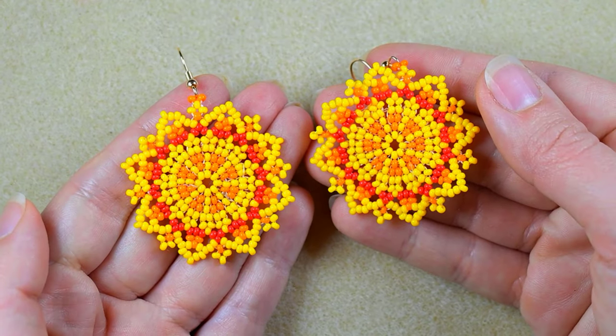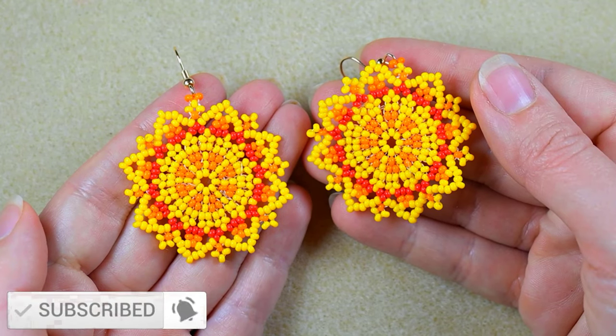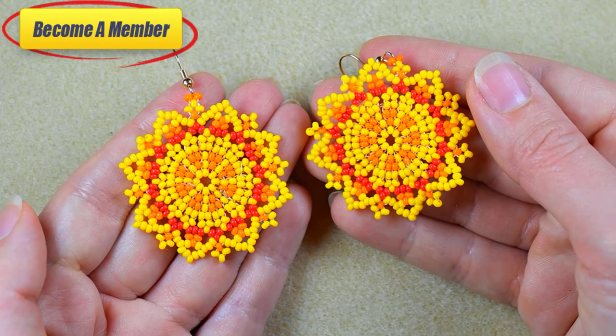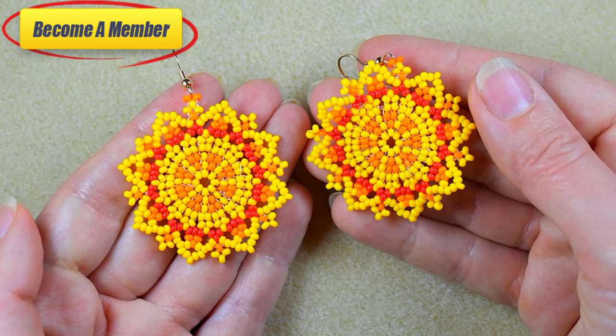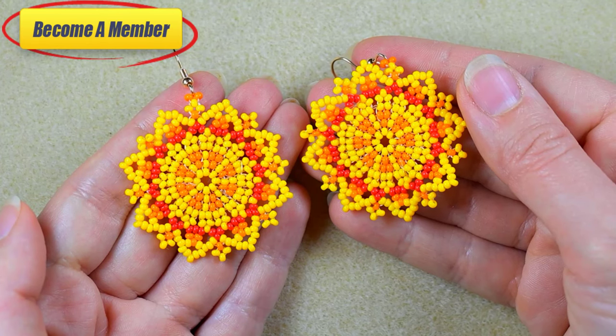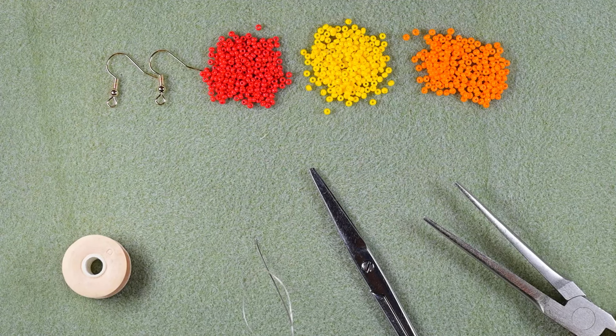If you're new here, consider subscribing with the bell. You might support me by liking, sharing, and commenting, or by becoming a member which comes with perks that you could check in the description or at the join button. I'm Teddy from Bijuteo Beading, and let's start with the list of materials.